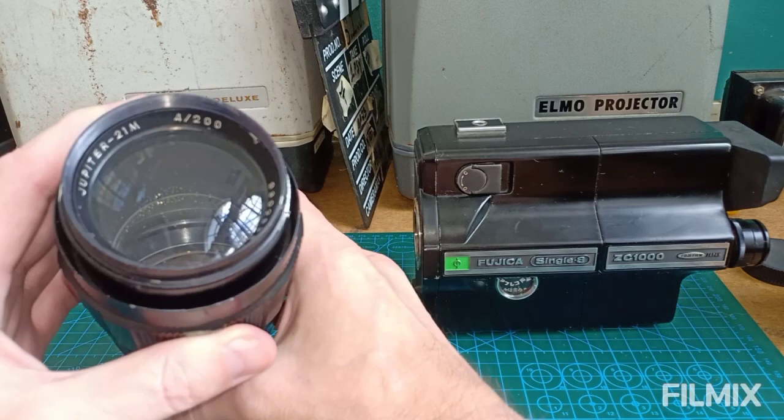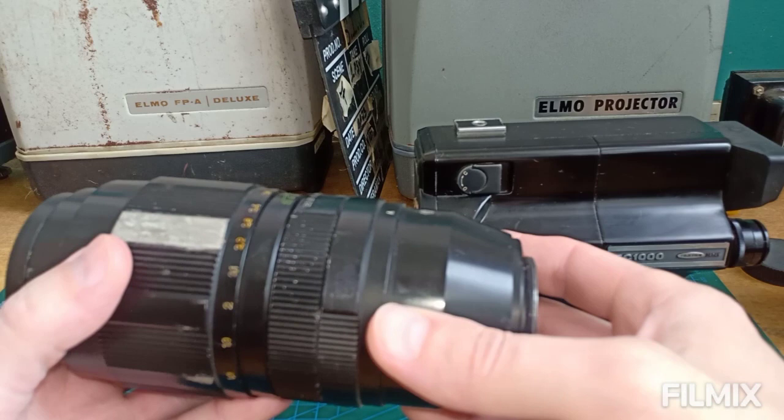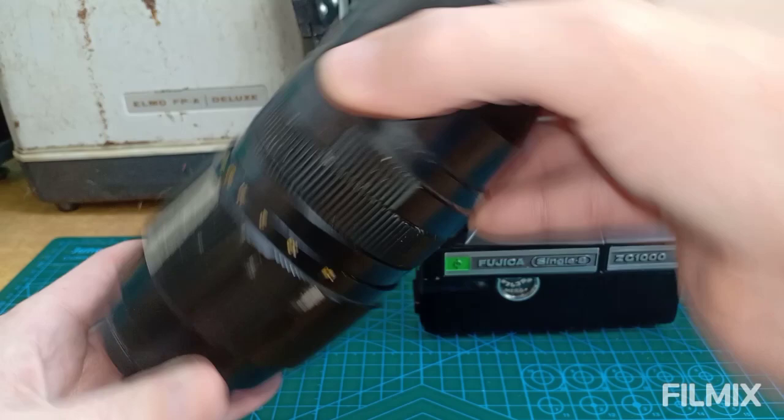This lens is a monster. It's all metal, it's very, very heavy, but it's worth it. And we're going to show you how we're going to mount this on here.